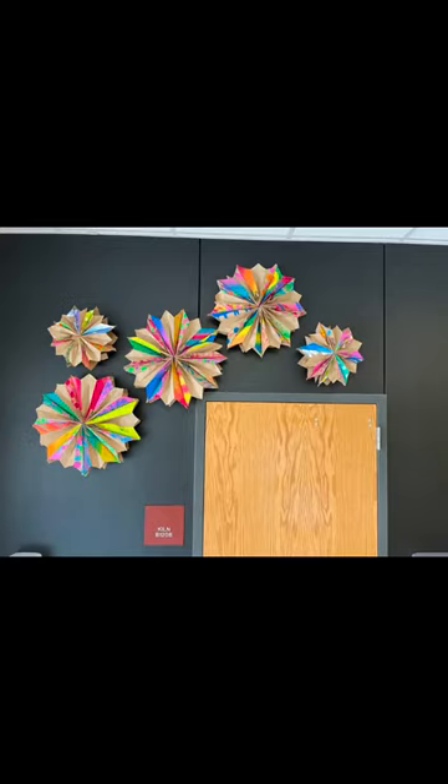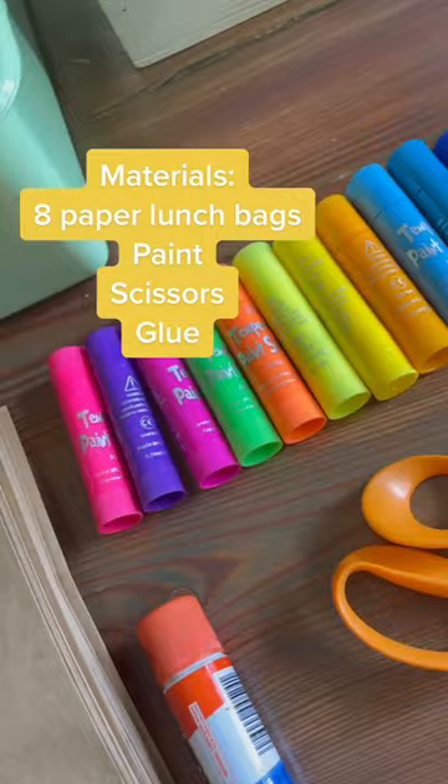I'm going to show you how to make paper stars. All you need are some regular lunch bags, any color, any kind of paint — I like tempera paint sticks — scissors, and glue.